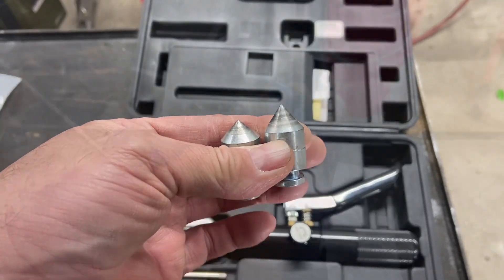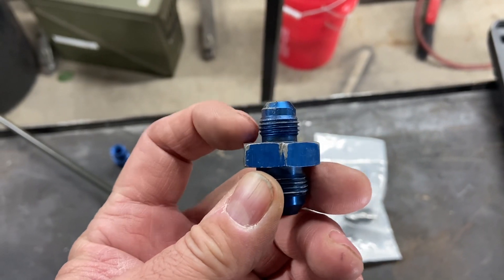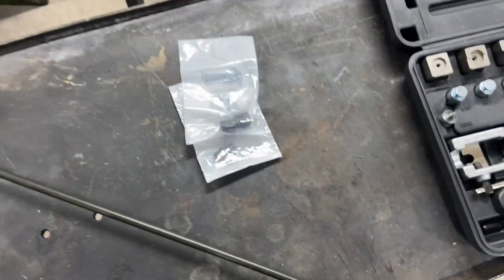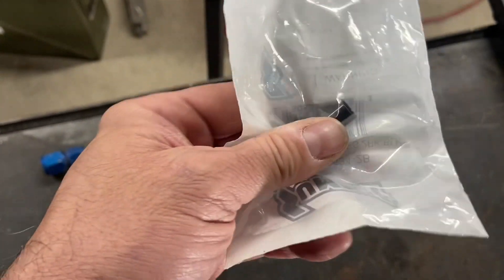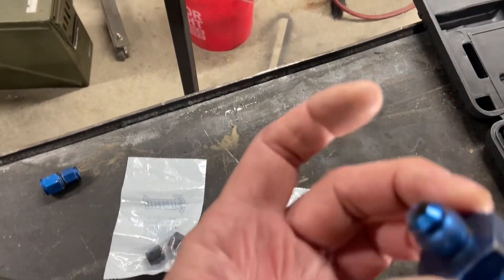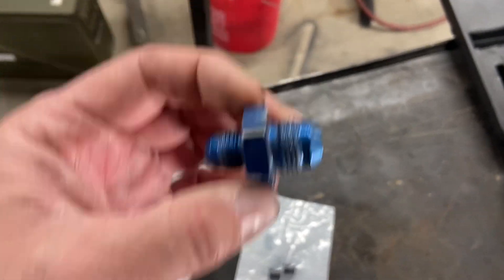So we're going to do a couple lines and I'm going to show you what I'm talking about. This right here is one of your typical AN fittings. You'll see that angle right there — that's your actual sealing surface for when you're putting these together. So you don't need to put tape or any kind of sealing around it; that angle is your sealing surface. What we're going to do is take a hard line, flare it with a tube nut and a sleeve, and make it attach to this, so you can run hard lines and at the end where you need flexible, you can add some AN fittings with braided line.